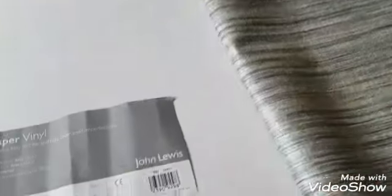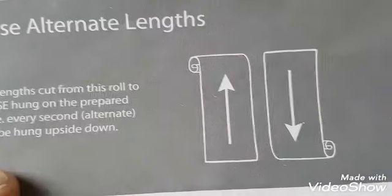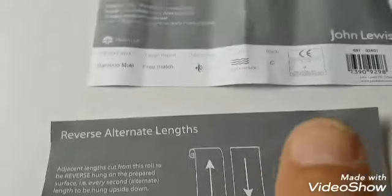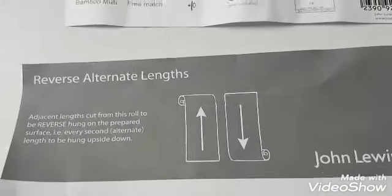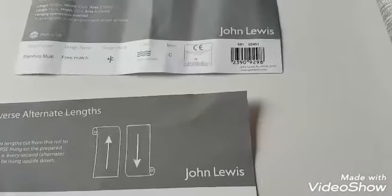So with this, always make sure you look for another bit of paper — you have to reverse alternate lengths. So you hang one one way, one upside down, and you keep going like that: one normal, one upside down. When I'm marking up my paper, I mark the tops with a little T — I just put a little T at the top to mark the top end.